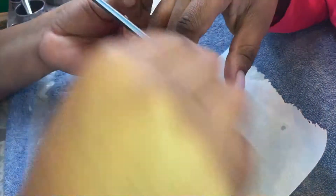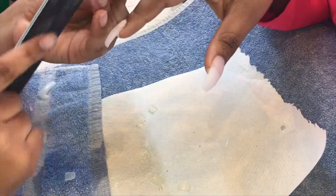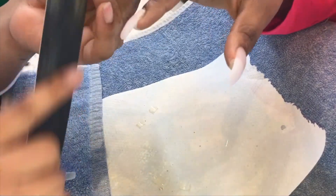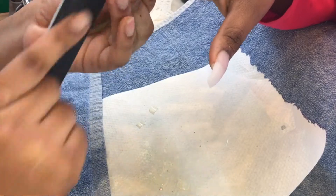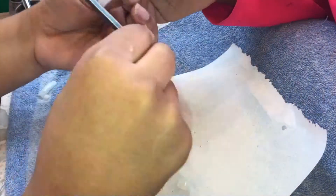Now we're filing. I like to take my file at an angle on both sides. Once we move on to her left hand, you'll actually be able to see it a little bit more. We got out of frame a lot of the times because of how my tripod was set up, so that's why we fast-forwarded through that hand.